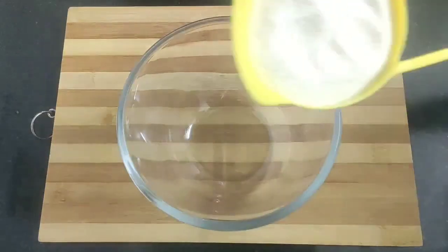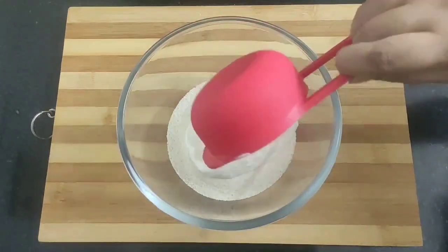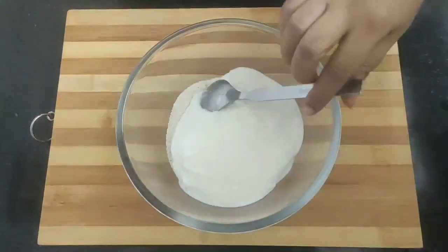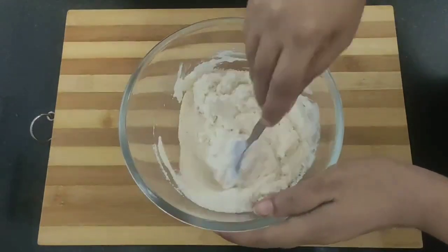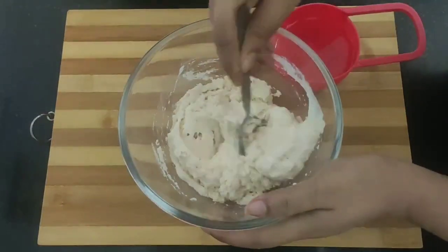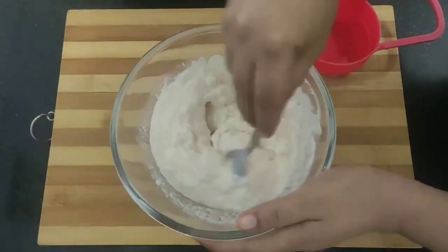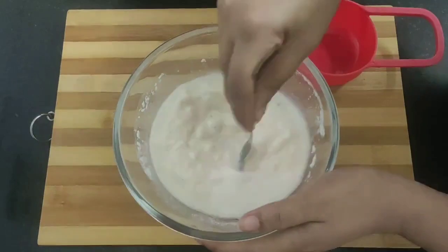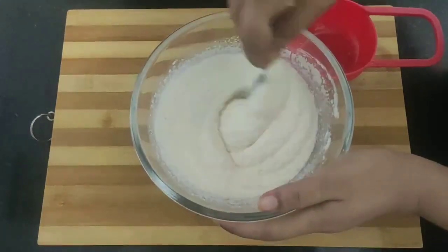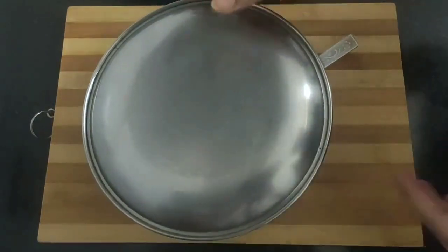First take a bowl and into it add one cup of rava or suji, half cup of dahi or yogurt, and one teaspoon of salt as per taste. Give a mix, then add water bit by bit to make a smooth batter. I've added about half cup of water to make the smooth batter. Now I will cover and let it rest for 30 minutes.